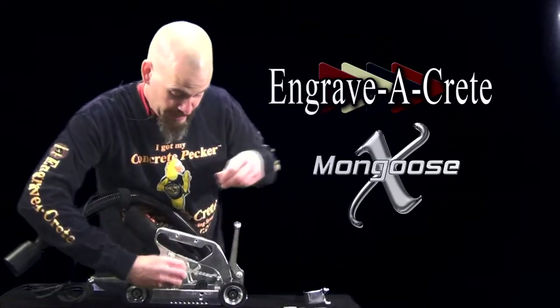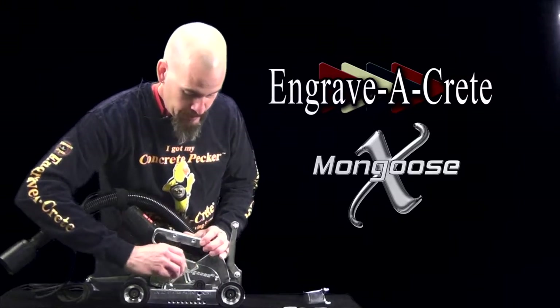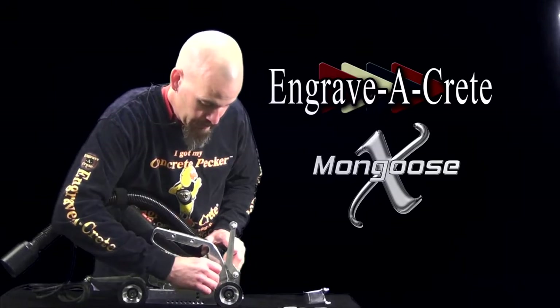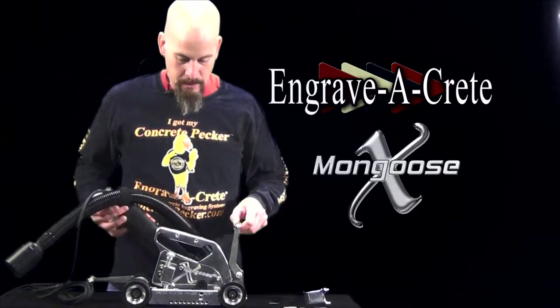We don't want to over-tighten these because they are going into aluminum, and if you crank on them really hard you can strip out the threads in the aluminum. But we want them nice and snug. And there it is.